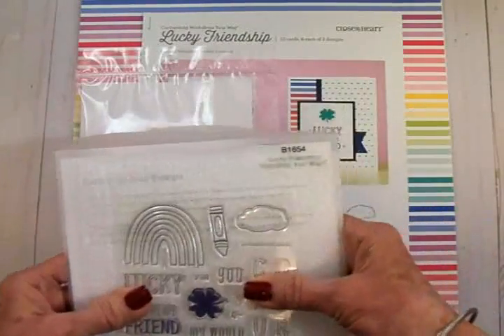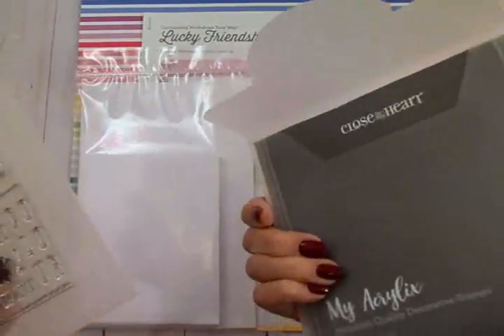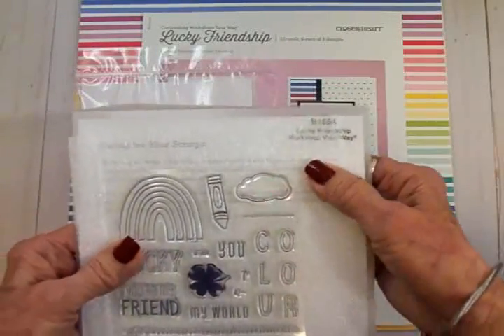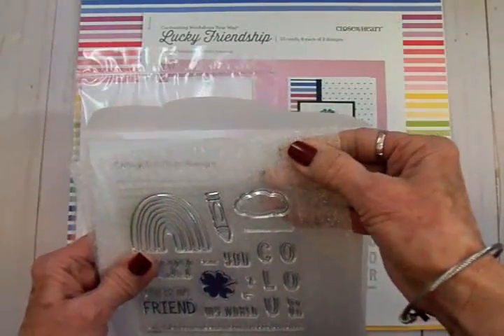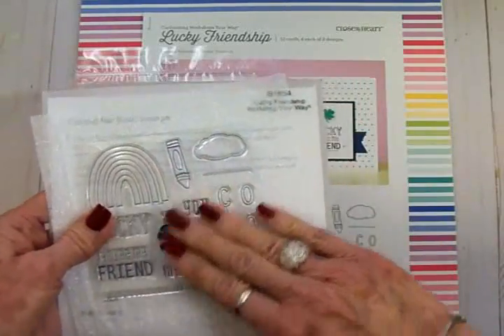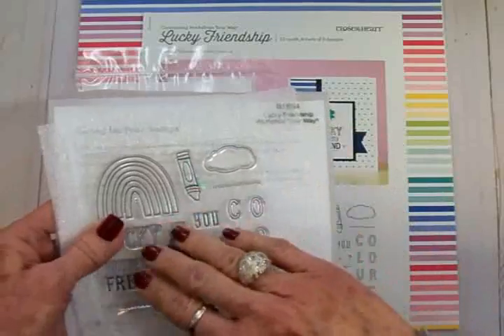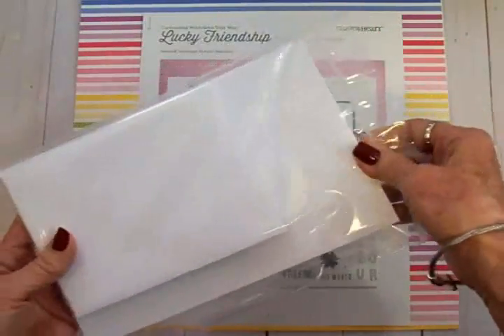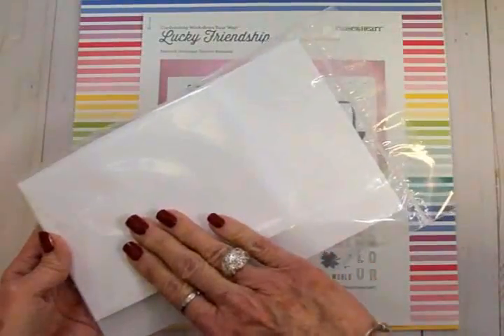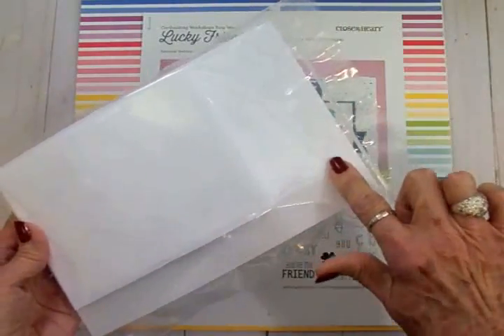The stamp set comes in this nice envelope so you can always keep your stamps nice and clean. It also comes with a spongy little pad to put underneath what you're stamping on so you get a good crisp impression. And as always, these kits come with 12 envelopes and 12 pre-scored card bases.